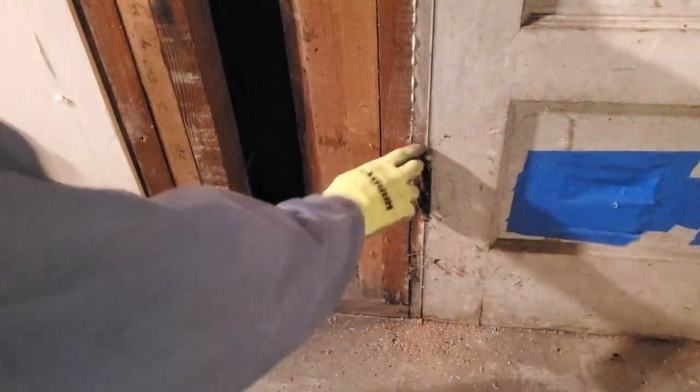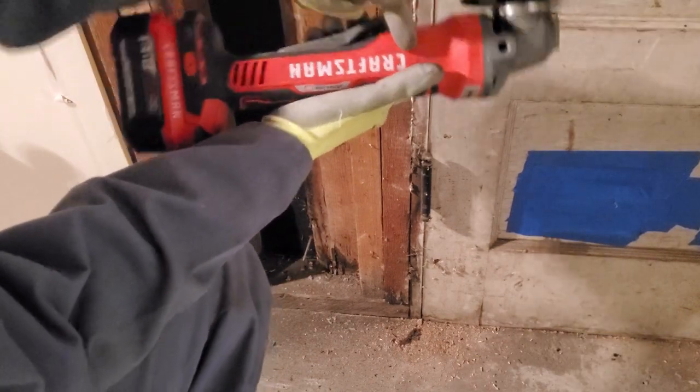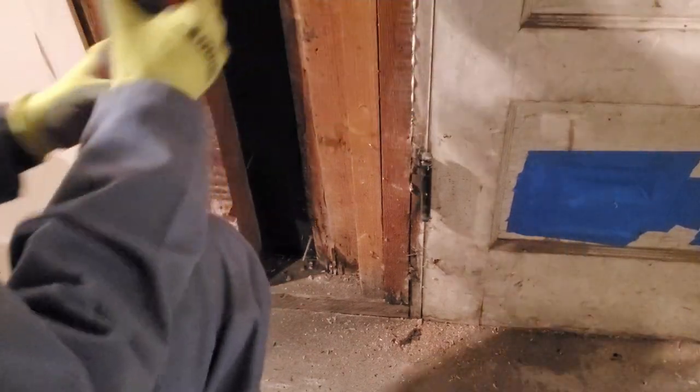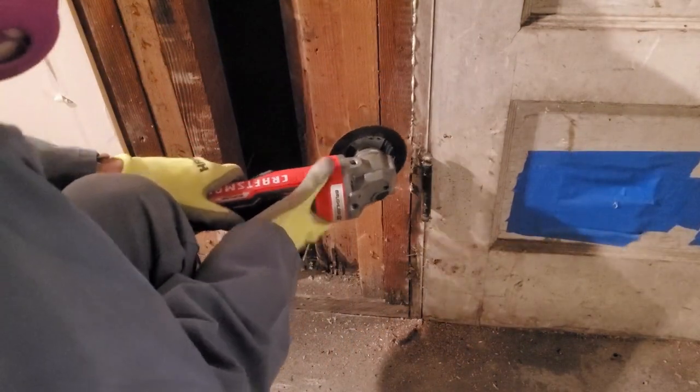We're going to cut these hinges with the angle grinder with the guard off. I have reviewed this grinder in the past — link's in the description below if you want to see that review. I'm due for a new wheel, but let's see if this wheel can finish this hinge up.